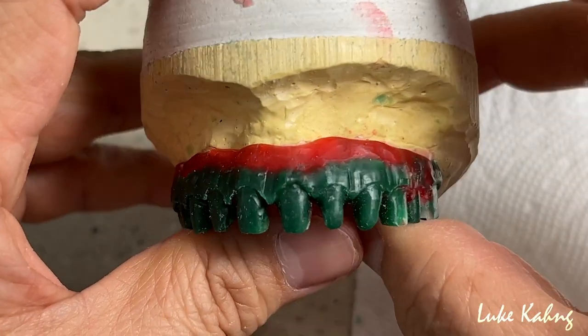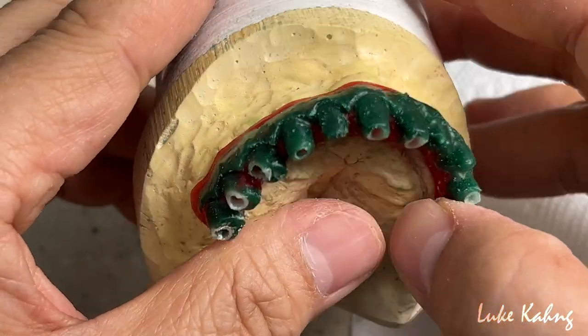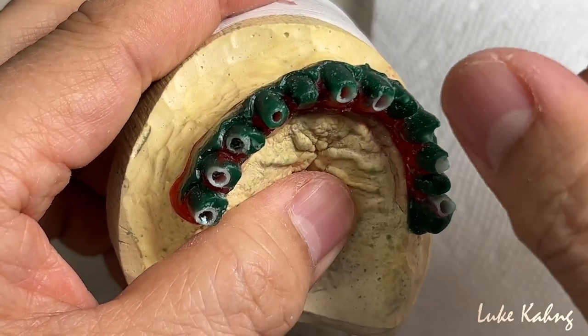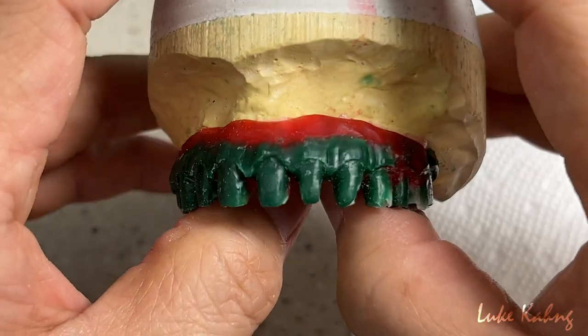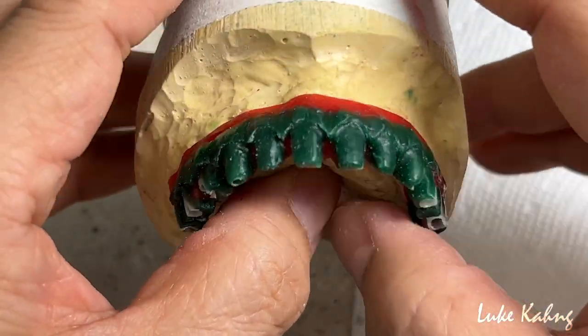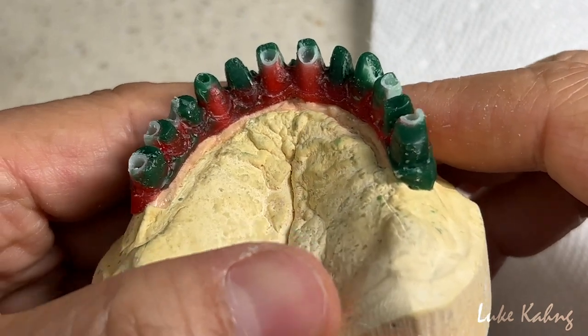You can reference my previous videos on my YouTube channel — we showed many UCLA-type cases with full wax-up and contouring there, so I'm not repeating the whole process here since it would be duplicated.